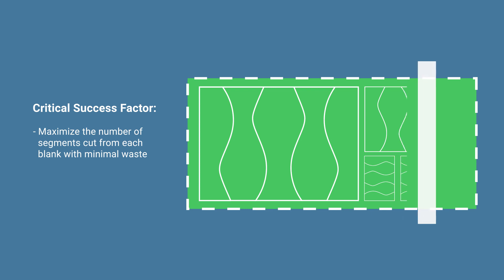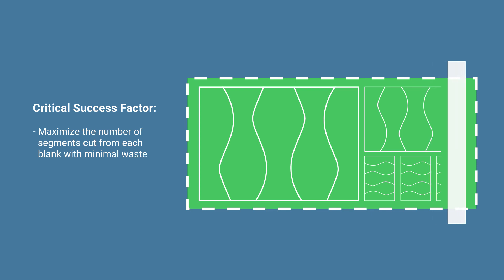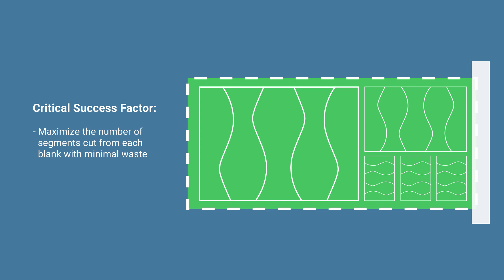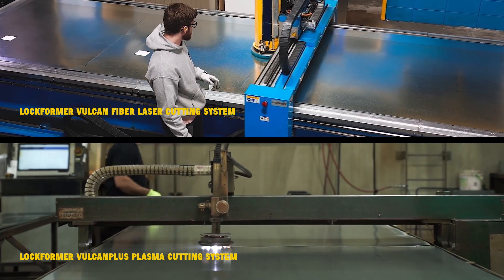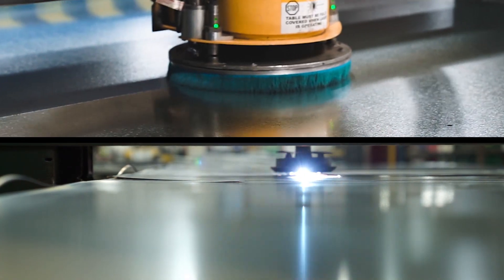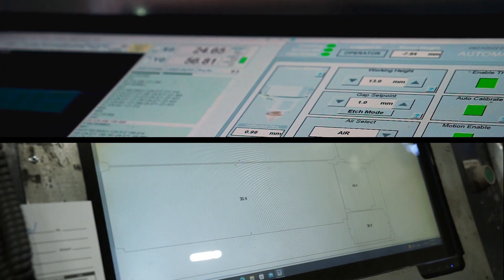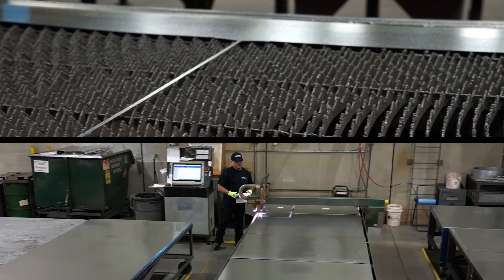Depending on how many elbows of different sizes are needed for each job, the ability to maximize the number of these fish-cut segments from each blank with minimal waste is critical to the overall efficiency of the operation. This is where machinery like the Lockformer Vulcan Plasma or Fiber Laser Cutting System can be difference makers. Beyond their ability to make very precise clean cuts, both the Lockformer Plasma and Fiber Laser can be integrated with most industry CAD2CAM software, which optimizes the number of segments that can be cut from each blank with minimal waste.